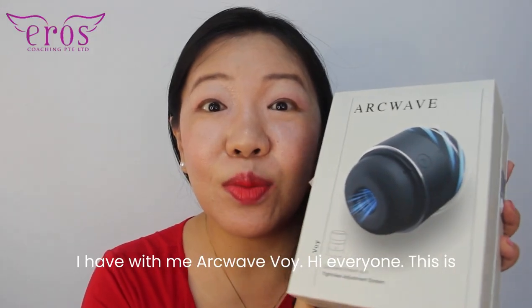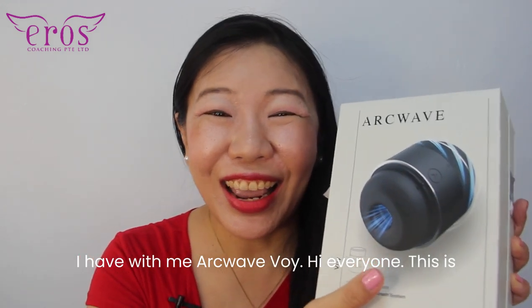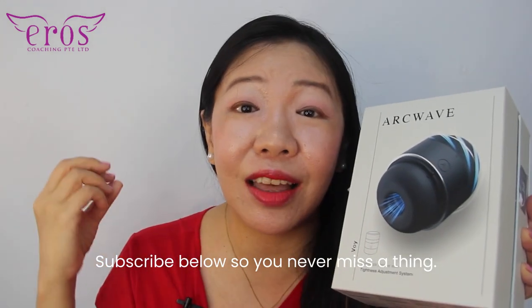Check this out! I have with me Archwave Voie. Hi everyone, this is Dr. Martha Tara Lee. I'm a relationship counsellor and clinical sexologist. Subscribe below so you never miss a thing.